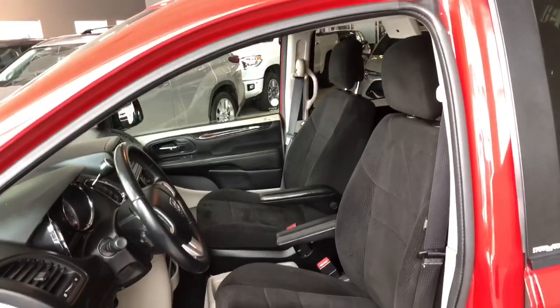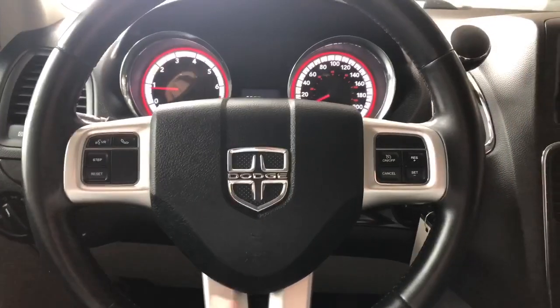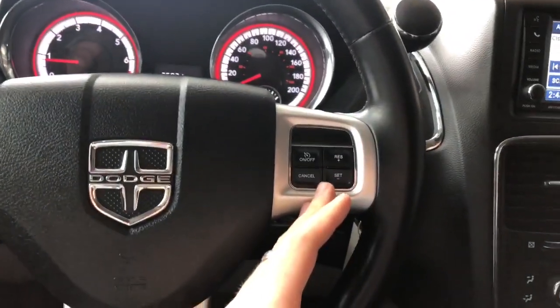This Caravan comes equipped with black fabric seating. On the steering wheel you have your hands-free calling and voice recognition, and cruise control on the right side.